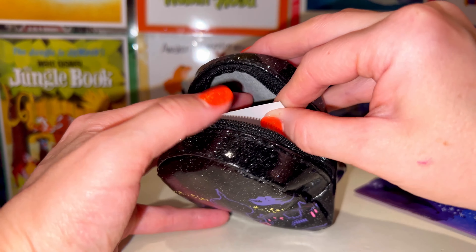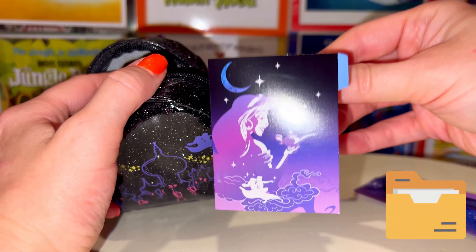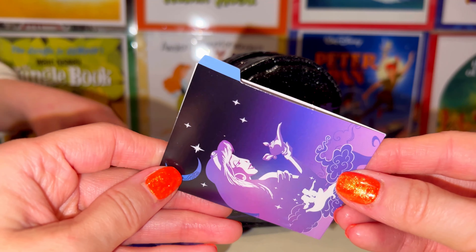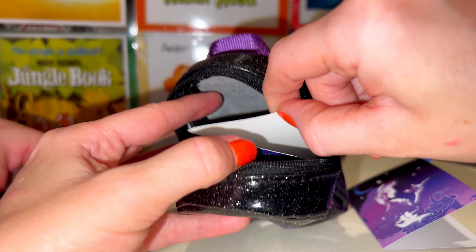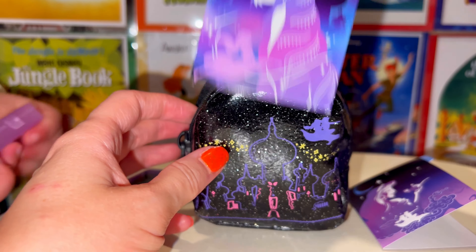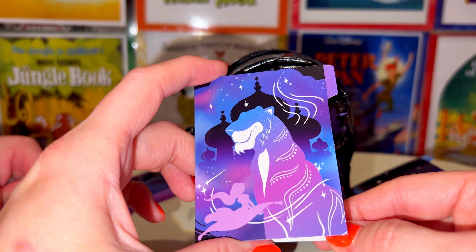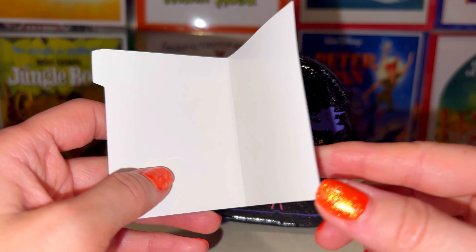Next up are these little file folders — they're real little file folders. This one has Jasmine on the front, really cute, she's holding the magic lamp. The next one has Raja on the front. These are real little file folders and they are adorable.